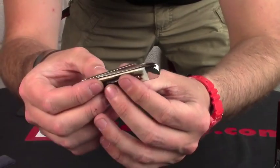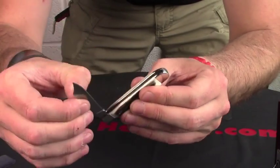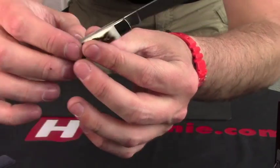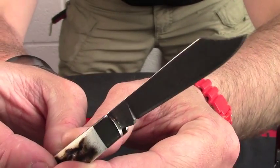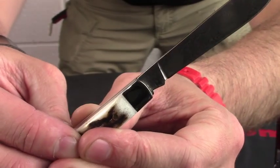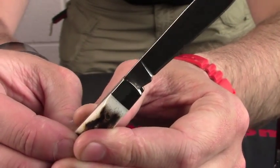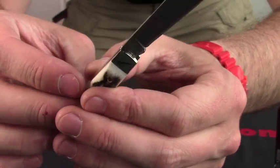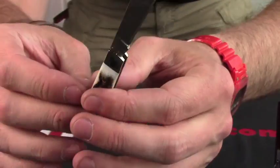It's a stag horn handle, and there we go. Lovely smooth action on there, and hopefully the camera will pick up that absolutely stunning Damascus on there. It's a slightly different process to what others use, but it does explain on the little certificate how they do it — they use rounds before they actually press it.